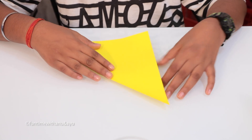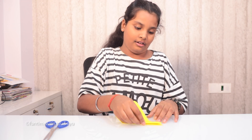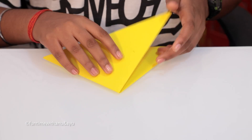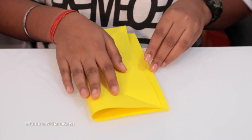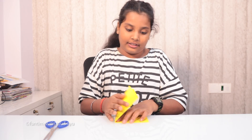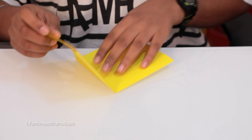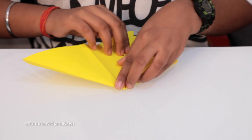First we need to make it a triangle, then make one more triangle and then open it. Then fold it like a rectangle shape, then make it like a square and open it back. Then put your finger at the corner and fold it here.